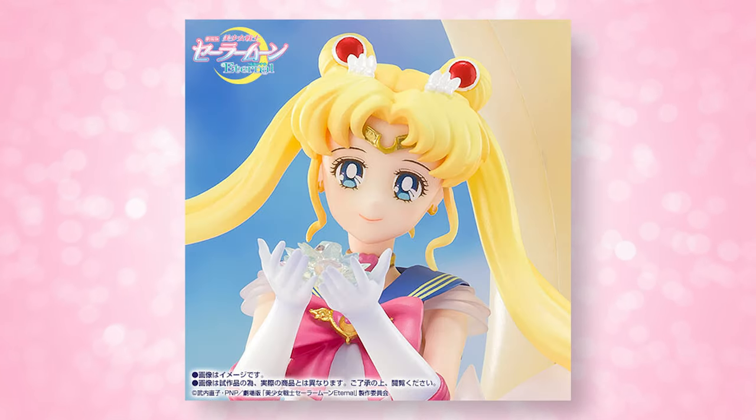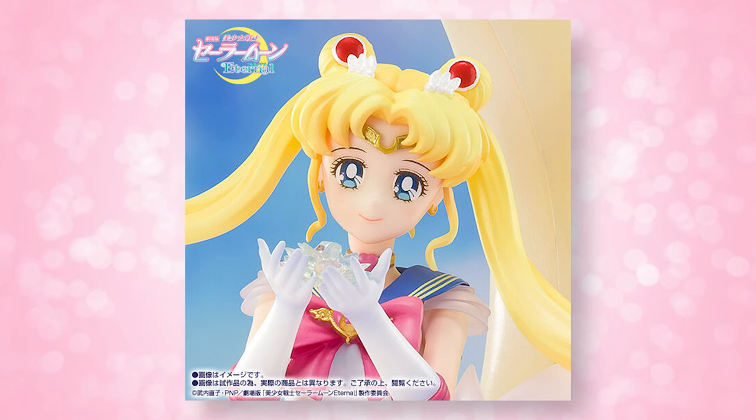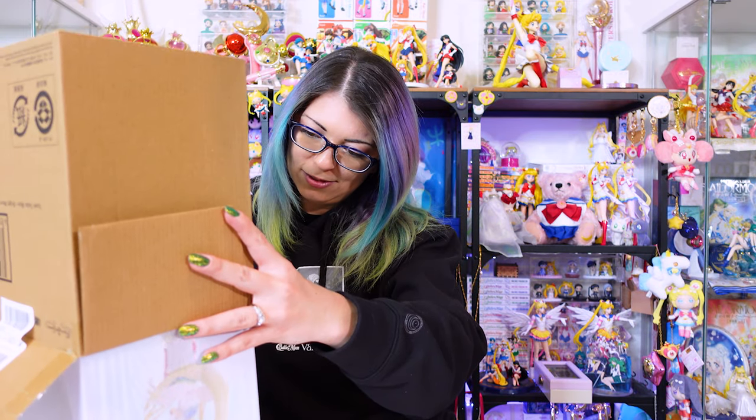I'm going to go ahead and open this cardboard box, which is the same box that all of the Figuarts lines are going to come in. Anytime you order one of these items shipped from Japan, it'll come in one of these nice cardboard boxes, which is great because that will also keep the display box really nice and safe. She is wrapped in this tissue paper, which I'm going to destroy.